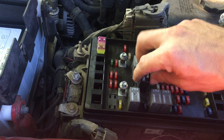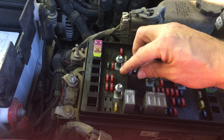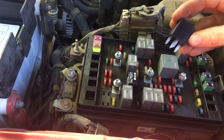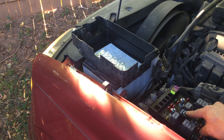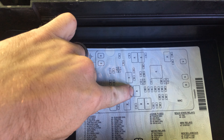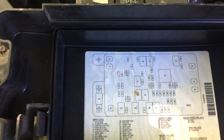Go ahead and put the fan relay back where it goes. That's all the way in. Number 46 is what you're looking for.